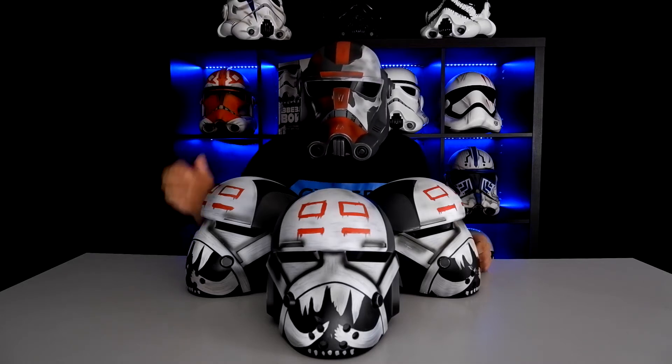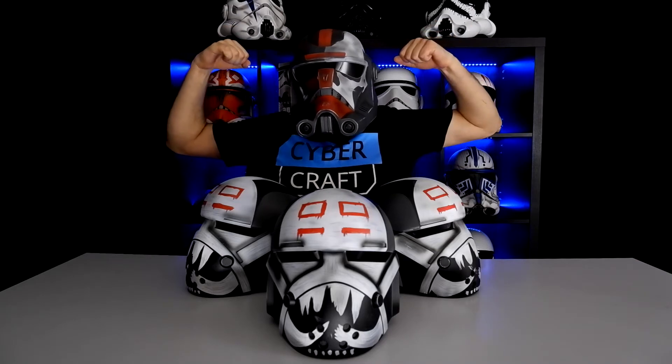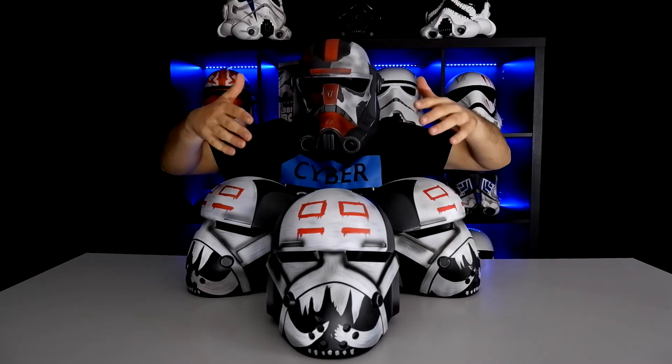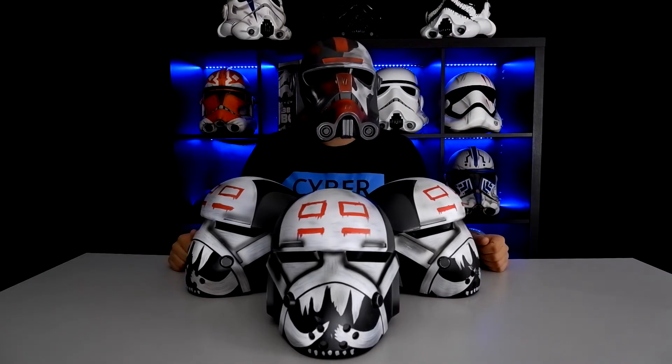Hey everyone, it's Cyberman, and today we'll talk about probably the biggest clone of the Grand Army of the Republic — a chonky boy who specializes in sabotage and wrecking chaos.